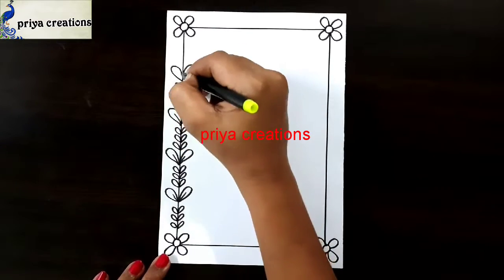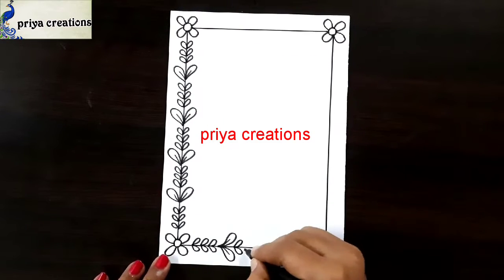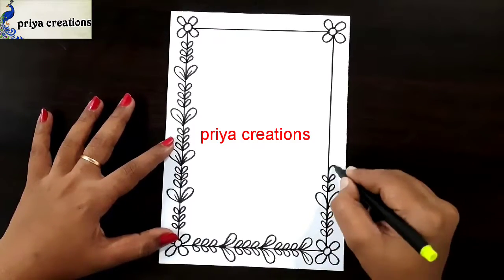Do you have any doubts regarding border design or color pens? Comment in the comment section. If you want any type of border designs, cover page designs, or any type of cards, comment in the comment section.